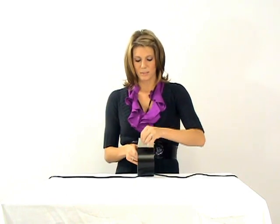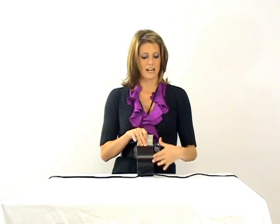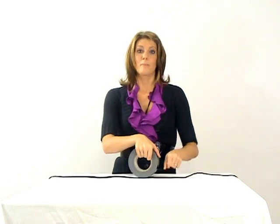It comes in 3, 4, and 6 inch widths. What's nice about this is it has the stickiness on the sides but not in the center, so it's not going to get stuck to the cables. The adhesive does not leave any kind of sticky residue on the floor or the cables, and it can be reapplied. Once it's put down it can be pulled up and reapplied if you went in the wrong direction and what not.